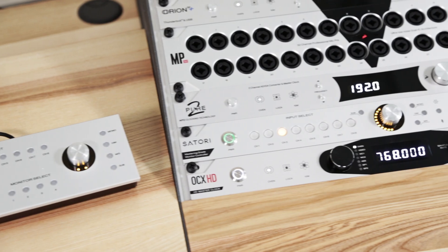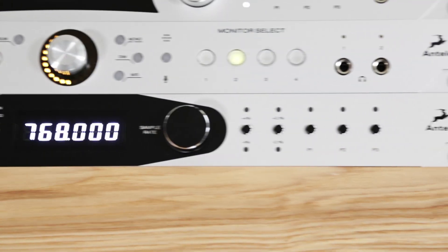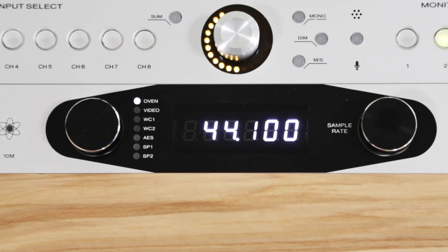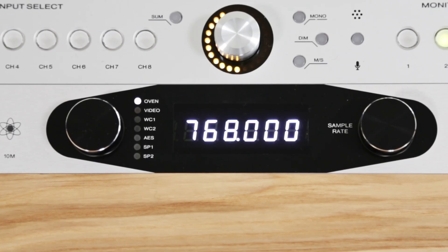OCX HD can also function as a clock distributor and features pull-up and pull-down rates, along with the ability to multiply or divide sampling frequency for generating multiple rates.